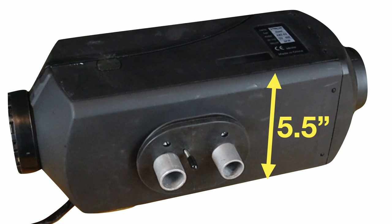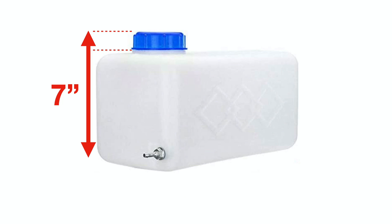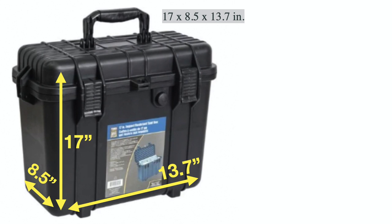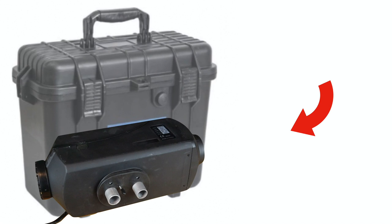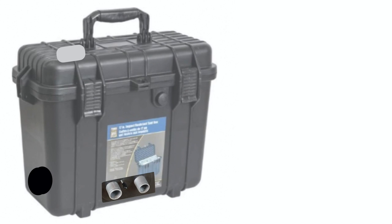The 5.5-liter gas tank is 7 inches tall including the cap, 5.5 inches wide, and about 12 inches long. A case from Princess Auto has measurements that allow the unit to just barely fit, with the exhaust and intake sleeves fitting through the case. You slip the heater in with ports oriented to the side, fit the fuel tank on top, leaving room for the fuel pump, fuel filter, and wiring. The intake and exhaust tubes store inside during transit, and a weatherproof vent on top completes a very portable, convenient unit.